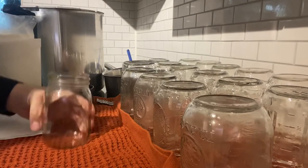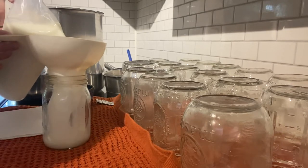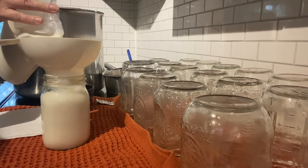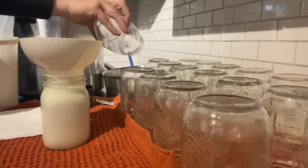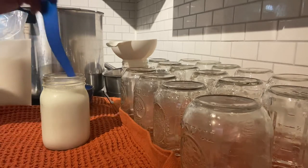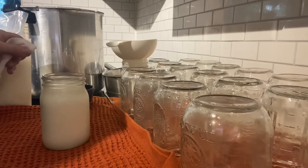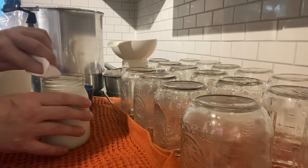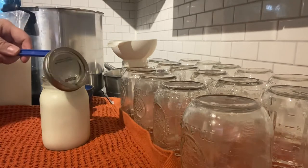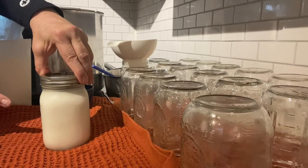Let's get started canning this milk. I'm going to de-bubble this — like I said, I don't see a need, but I'll do it anyway. Wipe the rim with vinegar. Let's get a lid and ring band on. Screw the ring band on finger tight and we're going to get this into the canning pot.